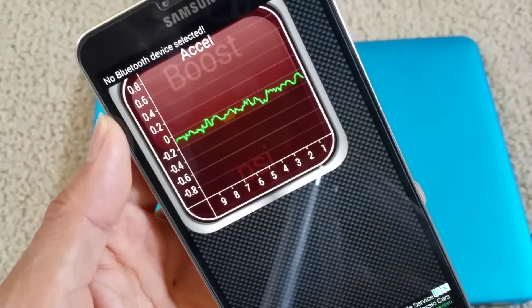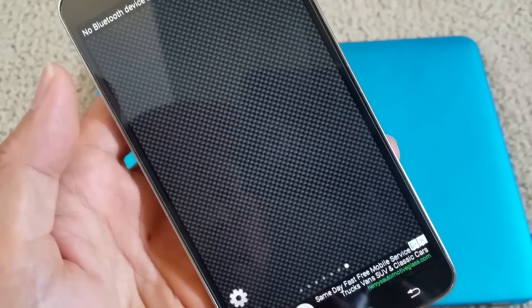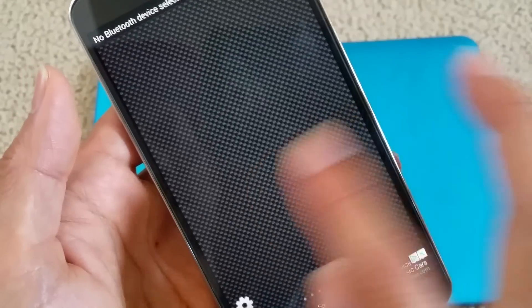The Torque app display comes up and there are like seven screens total.